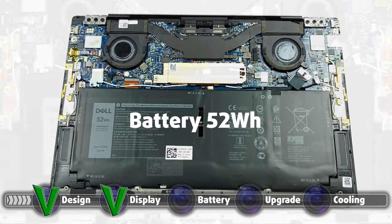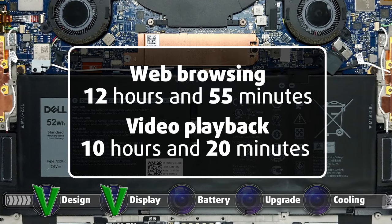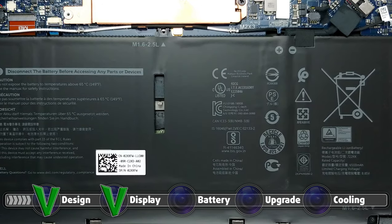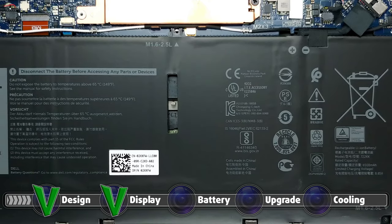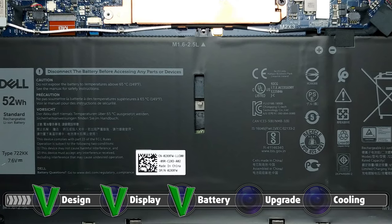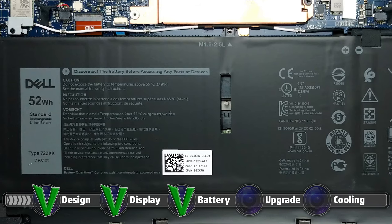With a battery size of 52 watt-hours, the machine endured 12 hours and 55 minutes of web browsing and 10 hours and 20 minutes of video playback. As always, we do our tests with the Windows Better Performance setting turned on, screen brightness adjusted to 120 nits, and all other programs turned off except for the one we are testing the notebook with.